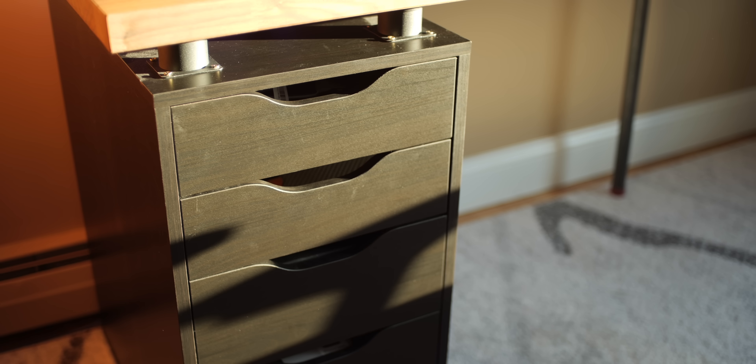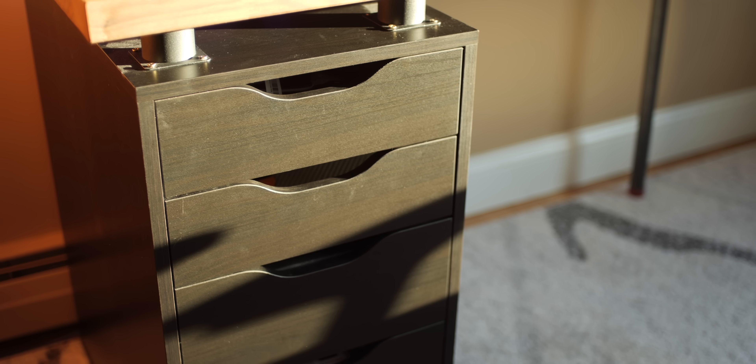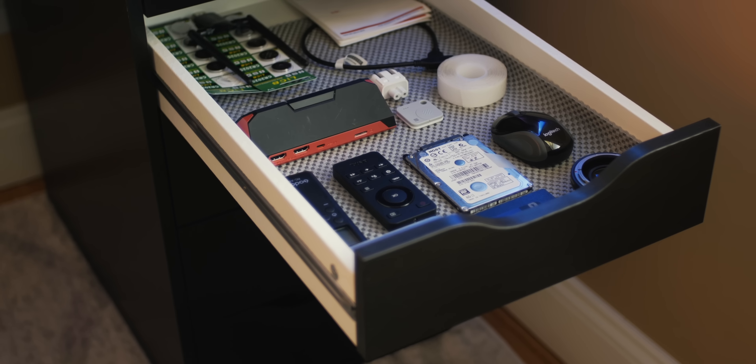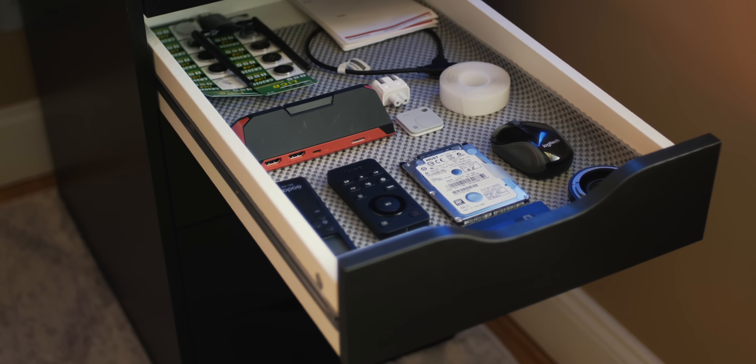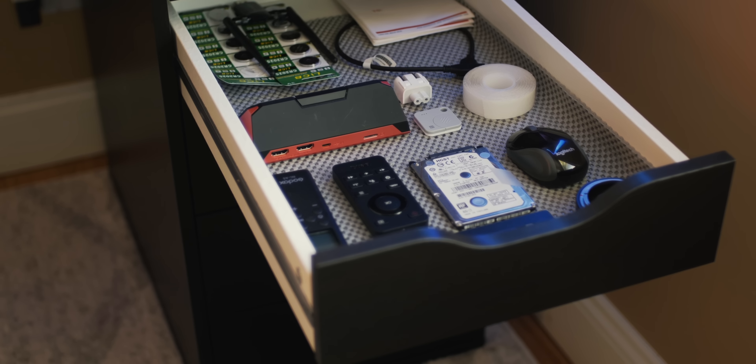For the drawers, these are the ever-popular Alex drawers — the dark black-brown variant, which I chose to match the overall aesthetic of the setup. They do come in several other colors if you want to go that route. What I really like about these drawers is the sheer amount of storage space you get — it's far better than most pre-built offerings and really allows you to customize the way you organize your desk. I also added some drawer liners to prevent things from moving around.